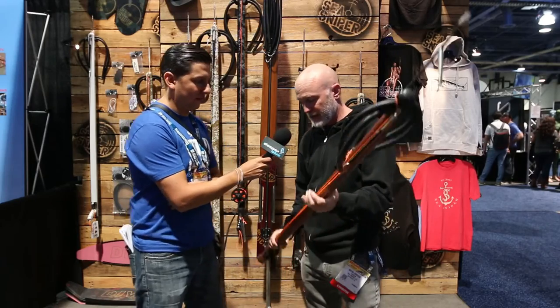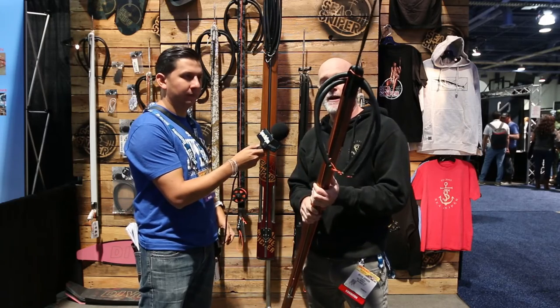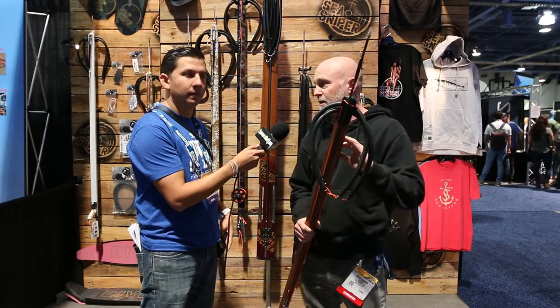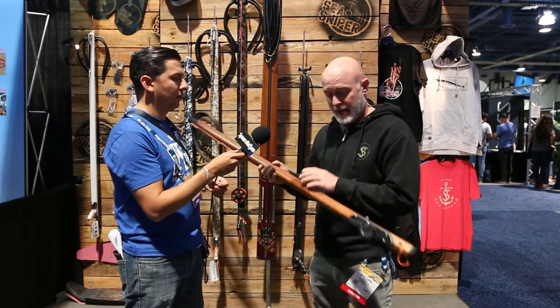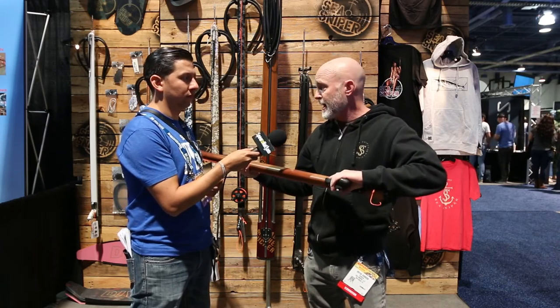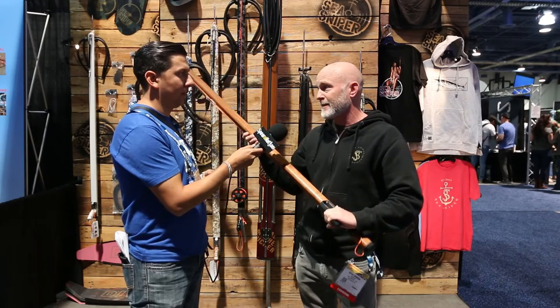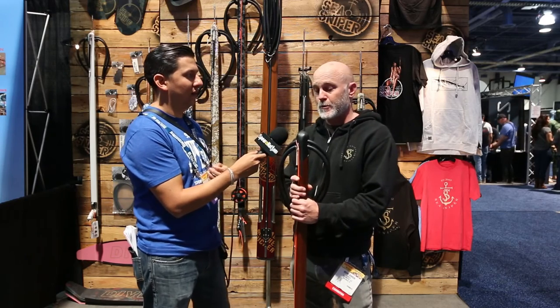Starting with the Drifter, one of the most popular models at the show. It's a solid body construction made out of a wood called cepele, which is similar to mahogany but a little bit denser — really good material for marine use. They're doing hand-rubbed epoxy and automotive clear finish on all of them. It features a one-piece molded muzzle and one-piece molded handle and trigger design — really strong and very comfortable in the hand. Four sizes from 75cm up to 120cm, priced from $399 to $440. Very affordable for someone just getting into the sport who wants a high-quality gun.